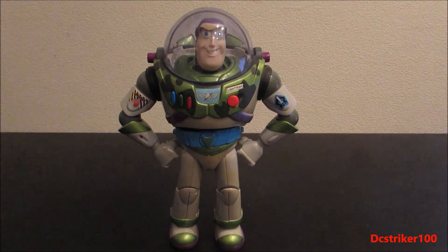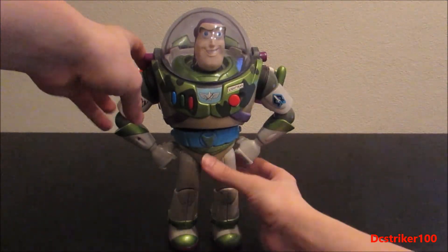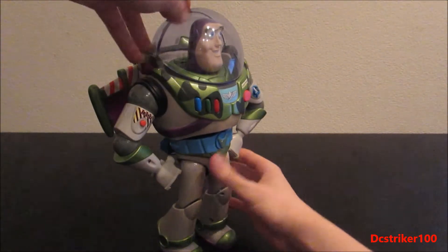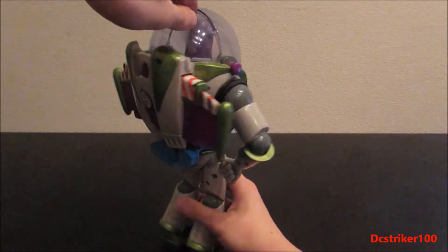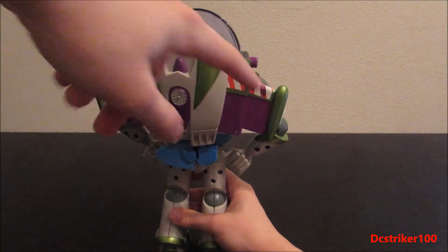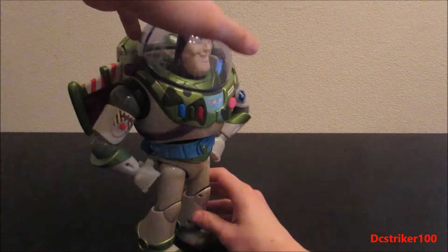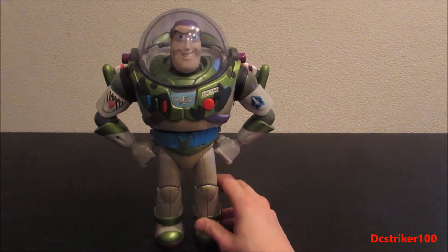His wings can also pop out. As you can see, even his wings have that special camouflage green to them and there are some scratches here and there, but that's logical since this is a toy from 1999.